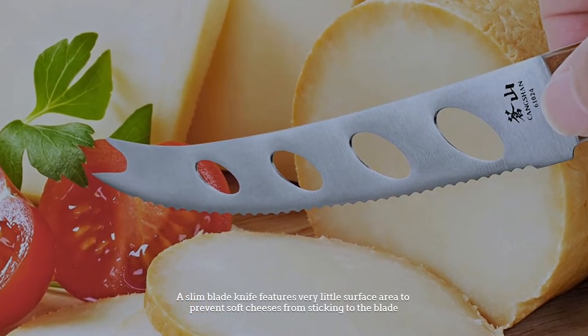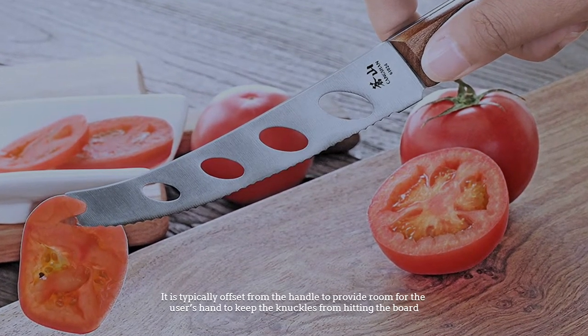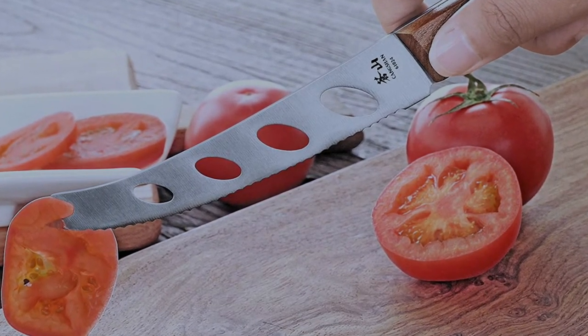Number five: slim blade cheese knife. A slim blade knife features very little surface area to prevent soft cheeses from sticking to the blade. It is typically offset from the handle to provide room for the user's hand to keep the knuckles from hitting the board.